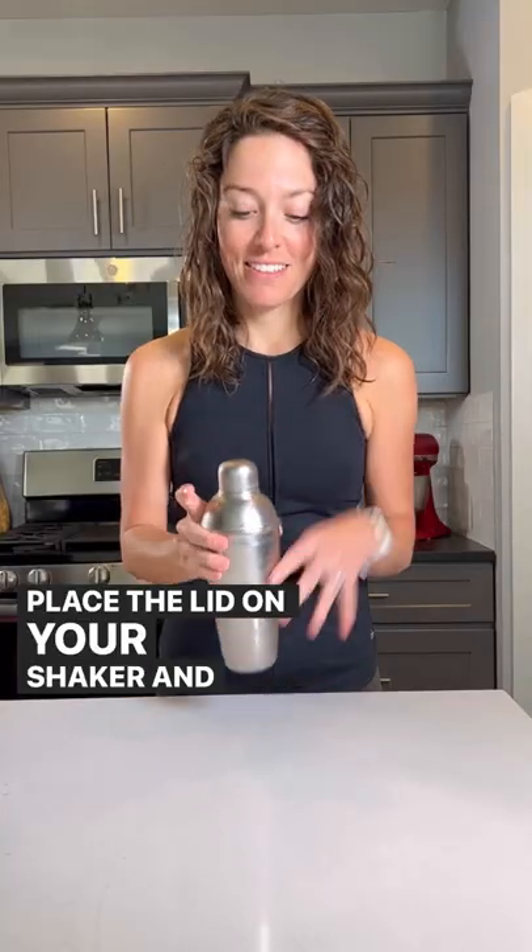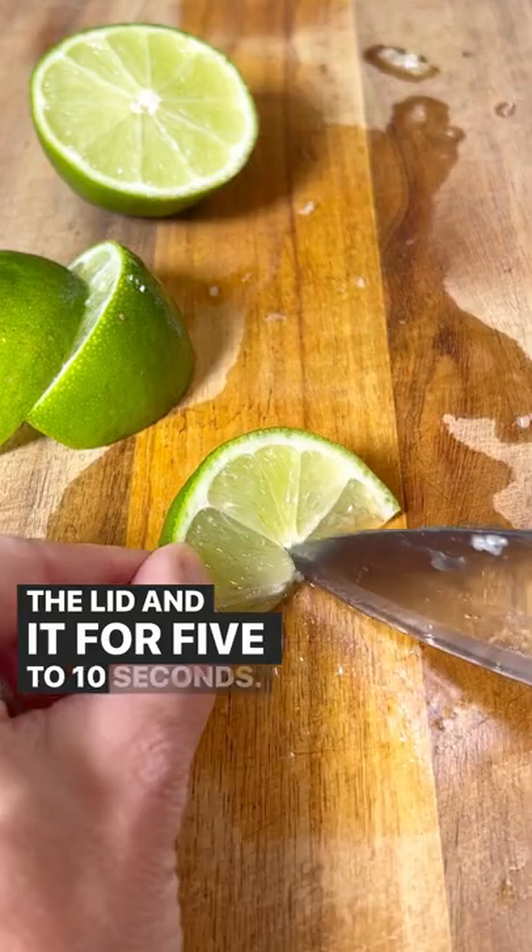Place the lid on your shaker and make sure your finger is on the lid. And shake it for five to ten seconds.